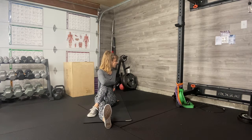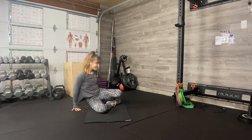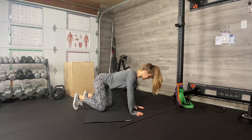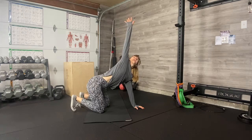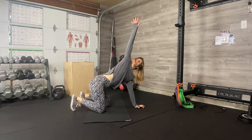Shoulders down away from your ears. Unwind — that already feels better. Come to hands and knees: hands under your shoulders, knees under your hips. Breathe in and reach your right arm up super high, opening into a chest stretch and twist.